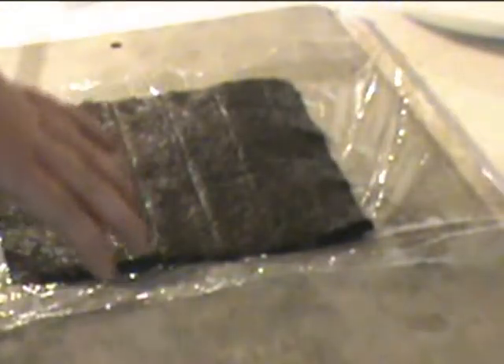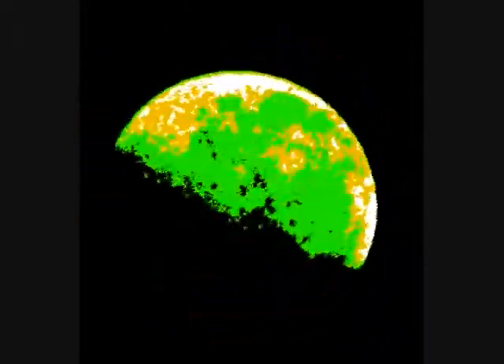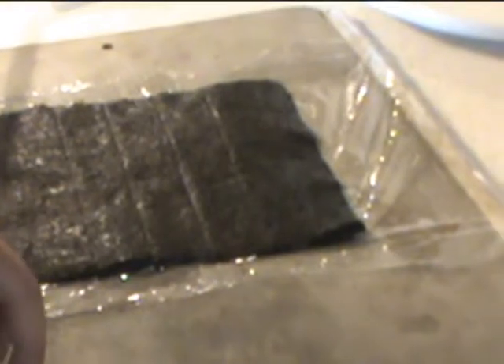Hey everybody, we decided for Darker Sighted Dining that we were going to try to show you how to do a Leftover Sushi Wrap. If you have not seen some of our other vlogs, you should watch, because we had some of these. These are baby squid, and this is eel. We're going to use those as our wraps.